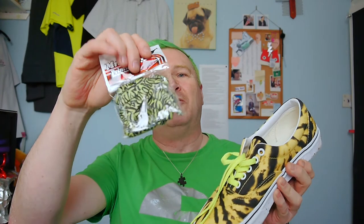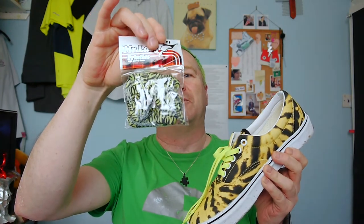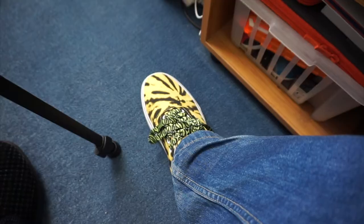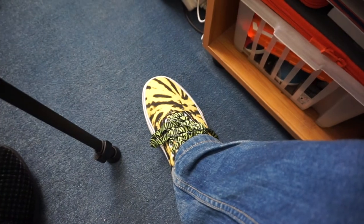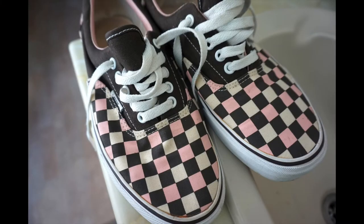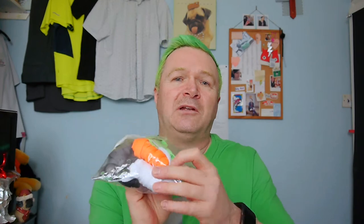The leopard print ones will be going on the tiger/leopard print Vans. They're probably going to be a bit long because what's available is only 130 centimetre, so maybe a bit long, but they'll go quite well I think. They don't look too bad — anyway they're my style, so hey, who cares. I've also got a new pair of Vans downstairs which I'm going to put the orange laces on.